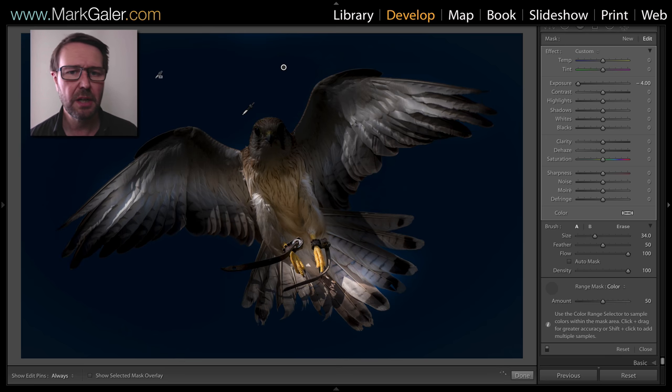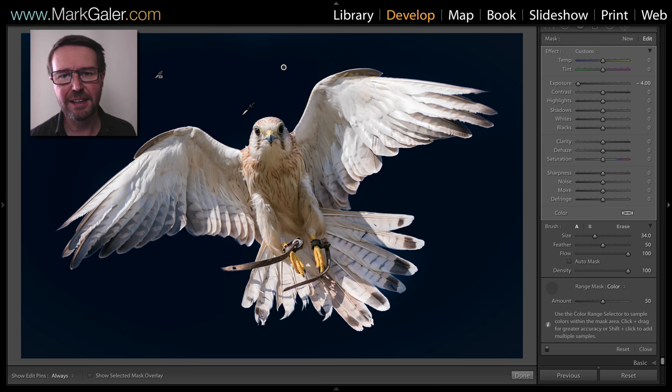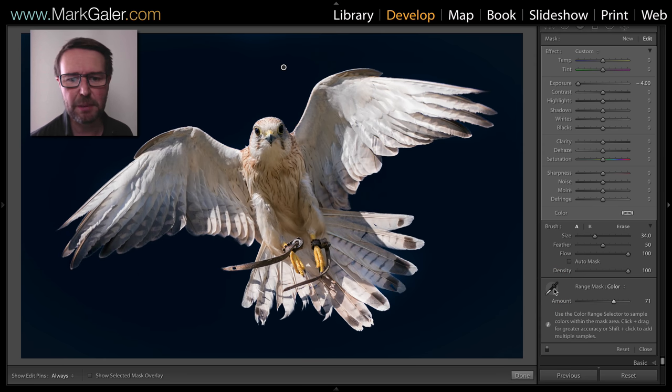Clicking and dragging to select a broader range of those blue tones, I wait a second or two and there I get that pop — quite an excellent job. I would typically raise the range mask color slider a little bit just to make the edges a little bit more subtle, and that completes a very fast range selection in Lightroom.